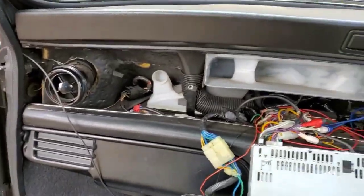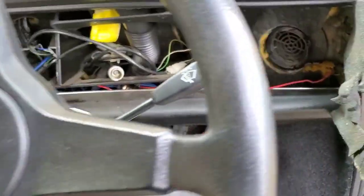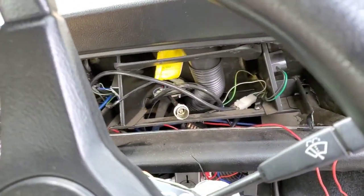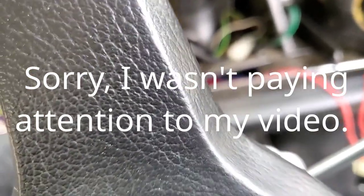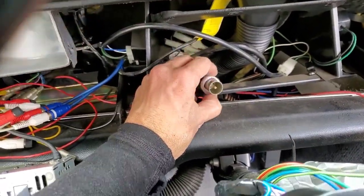Talk about a tight space. What I ended up doing was squeezing a set of pliers behind it and popping it off.